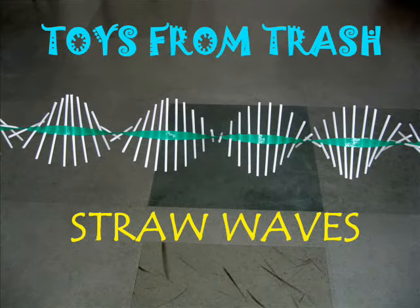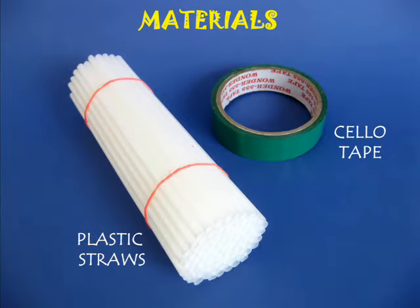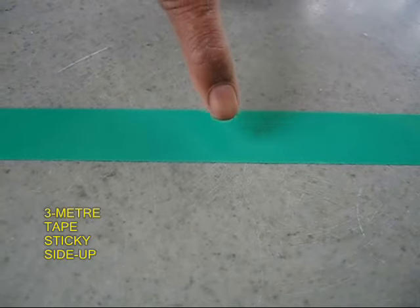This is the most amazing science model. You just need a bunch of straws and some sticky tape to make these wave models.